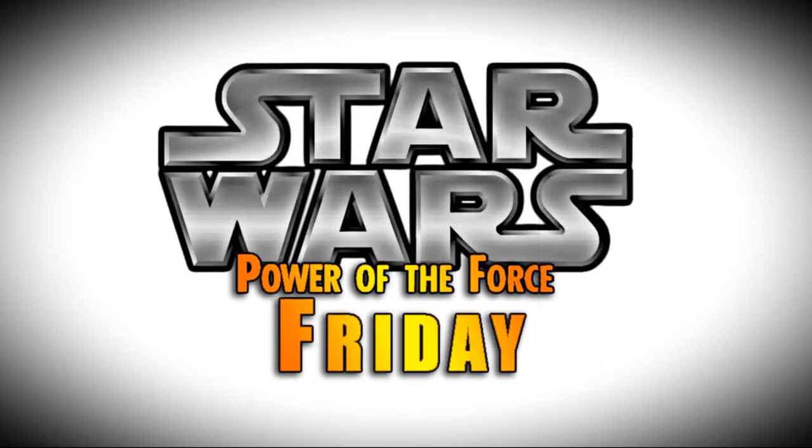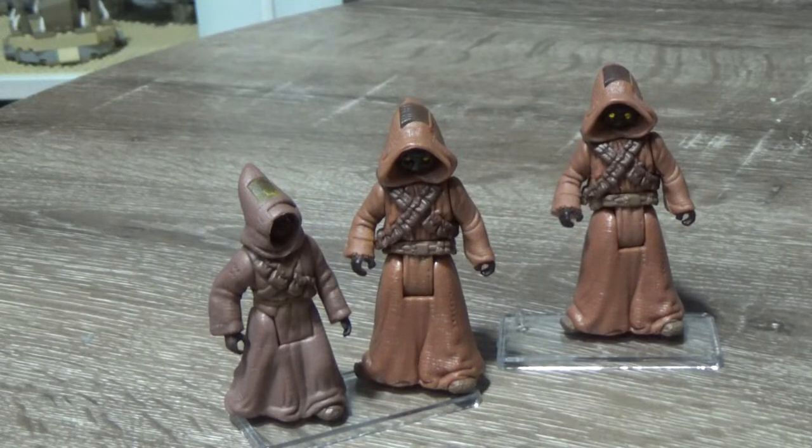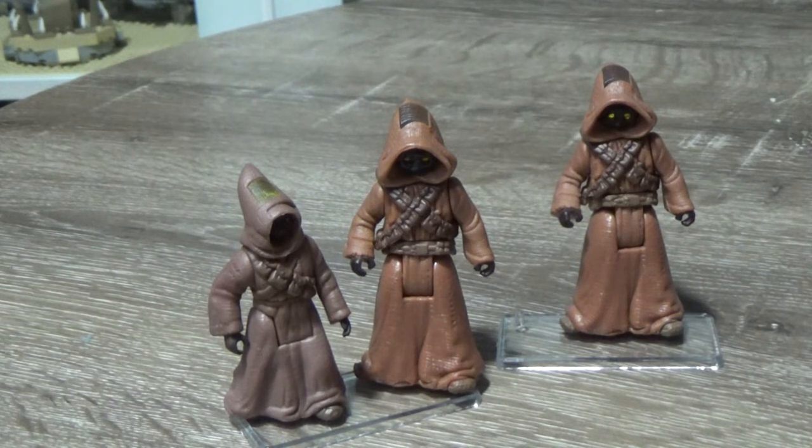Nobody does Star Wars like the Power of the Force from Kenner. Hey Star Wars fans and action figure collectors and Power of the Force fanatics.